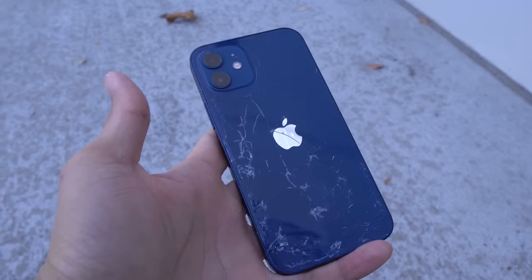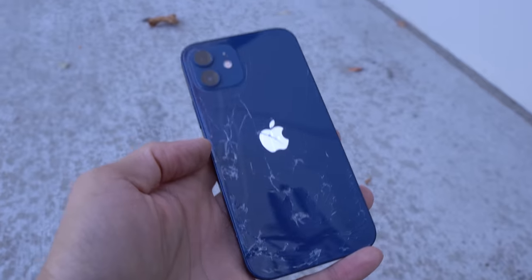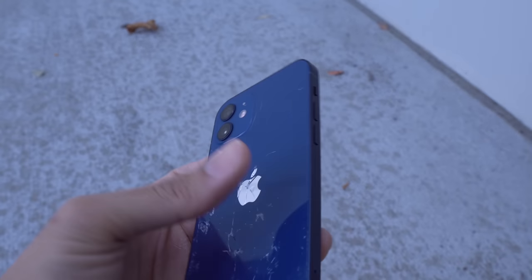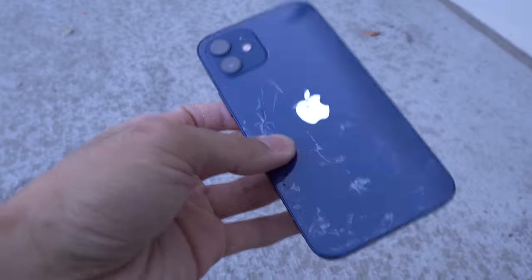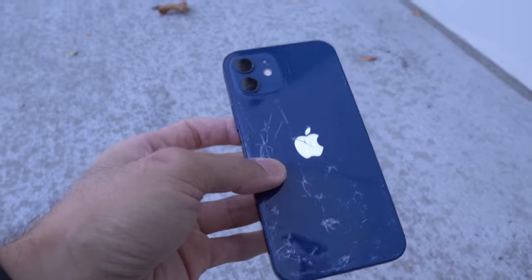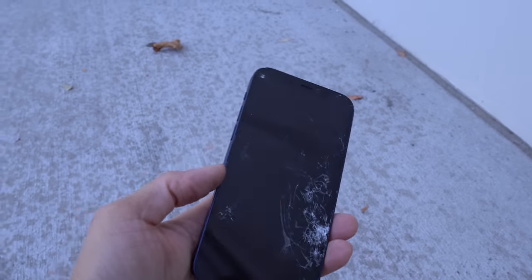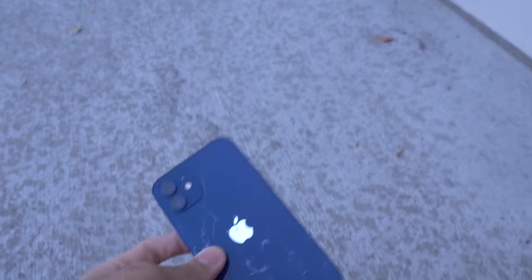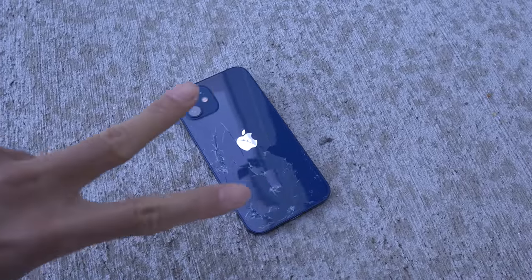Don't drop your phones — put a case on it, put a skin on it, put a screen protector on it. It doesn't matter what kind of glass is on there or whatever Apple says — put a screen protector on it, a case, do something to protect your investment. Don't be like me and drop your phones. This is for educational and entertainment purposes only — don't try this at home. If you got yourself an iPhone 12, congratulations, now protect that bad boy. Let me know what you thought about this in the comments down below. Thanks for watching, peace out.